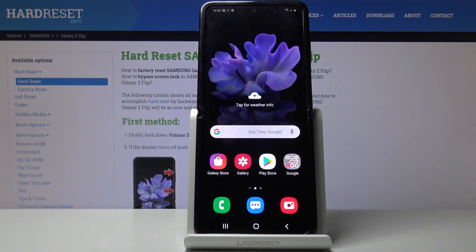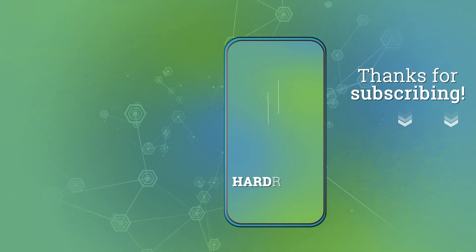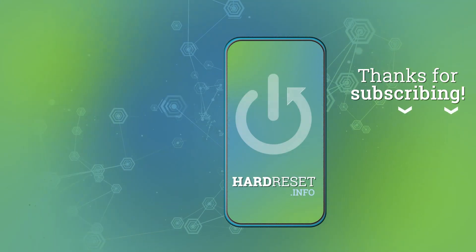So that is how you would capture a screenshot on this device. If you found this helpful, don't forget to hit like, subscribe, and thanks for watching. See you next time.